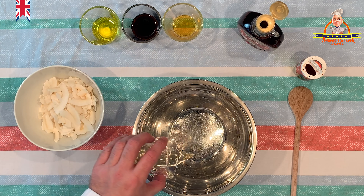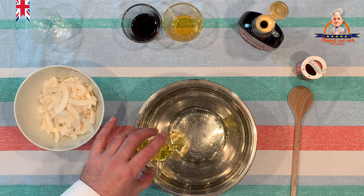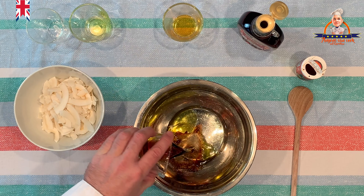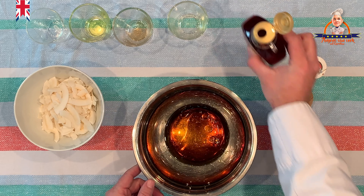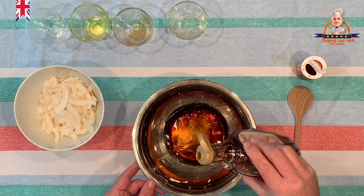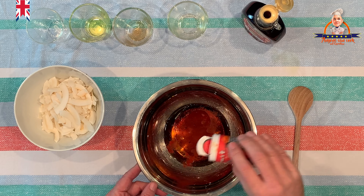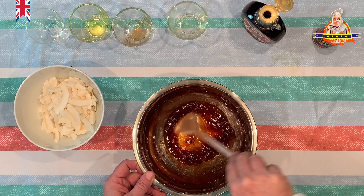Hello everyone and a warm welcome. Today I will show you something very special: vegan bacon. I know the opinions differ among vegans — should you really eat products that look like animal products? But there are also new vegans who sometimes still miss the taste of animal products, and for them and for everyone else I have something really special today.